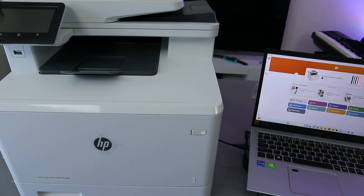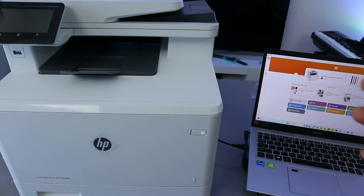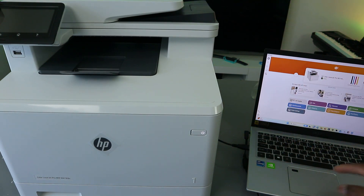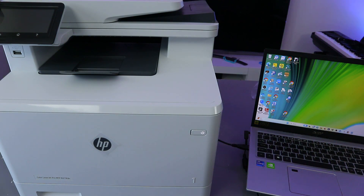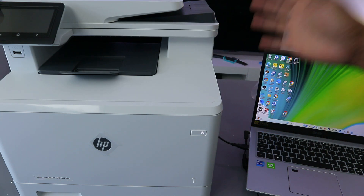Hey guys, how are you doing? This is the HP Color LaserJet Pro. I'm going to show you how to print a document from this printer using your laptop. There are two ways to print a document. This printer is connected with the laptop via USB cable — it's connected hardwired.